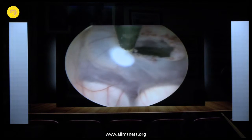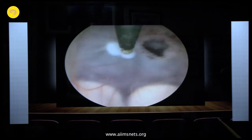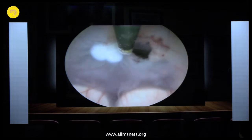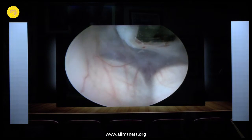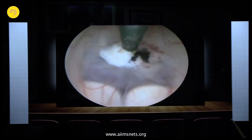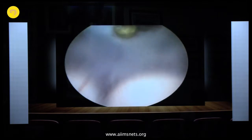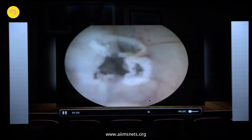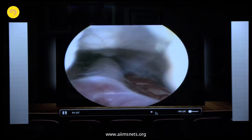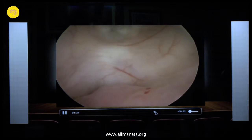In some cases we use monopolar coagulation to shrink the floor so that the edges will not come back together and cause scarring that could re-occlude the stoma. And you see there is no obstructing membrane — the ventriculostomy has been achieved.